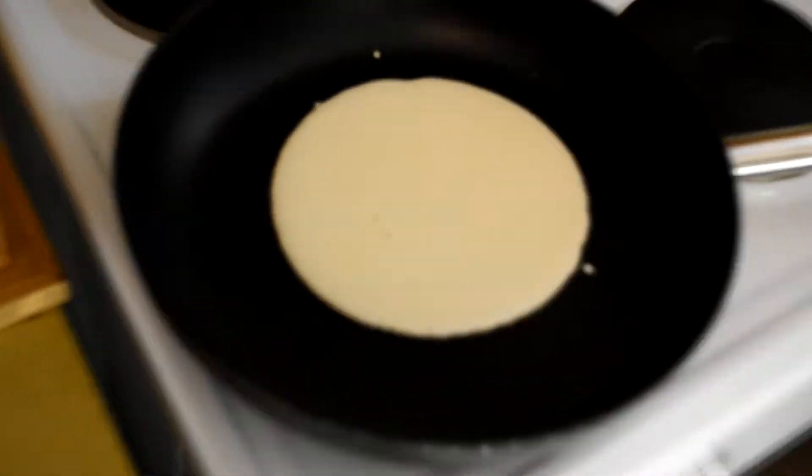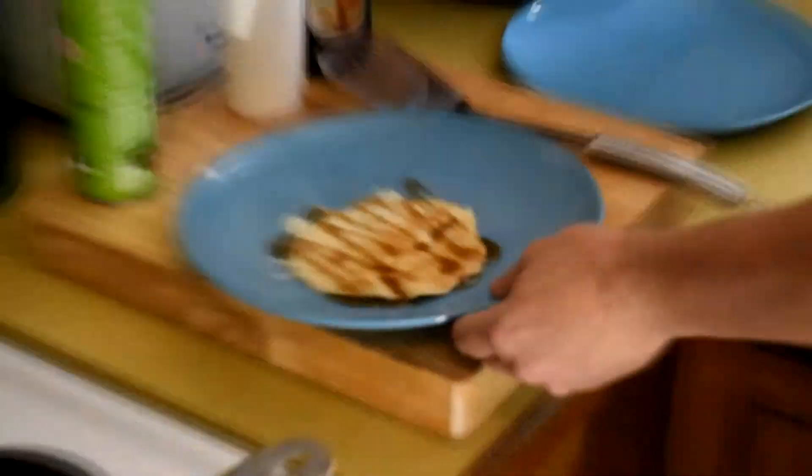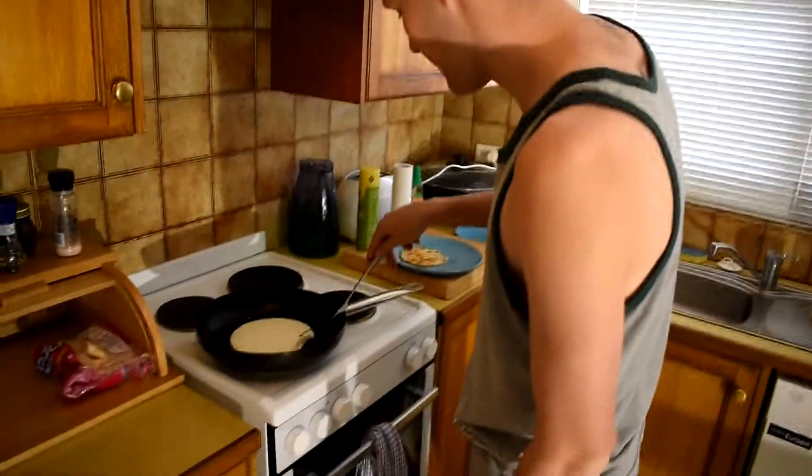So while I'm waiting for this, I can actually eat this one — efficiency. Good drizzle of — mate, look at that. That looks like it's made by a professional fucking chef, don't you think? That's because it is. I am a professional chef. As you can see there, by the time I've poured that maple syrup on it, it's ready to go for the next one.